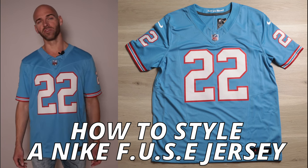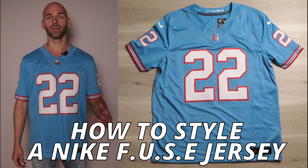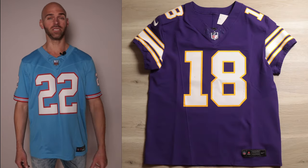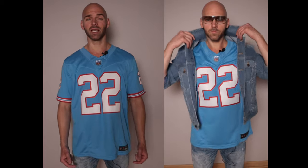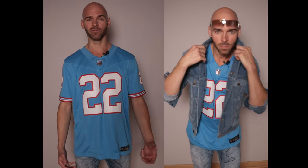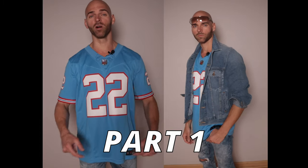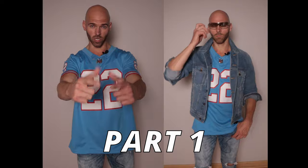Within the last month or so, I'm sure most of you have finally got your brand new NFL Nike Fuse football jerseys — whether it's the game, the limited, or elite, you at least got one of them. Well, I'm the Jersey Jaguar, and today I'm going to show you some tips on how to style your brand new football jerseys. I like to take stuff from my closet and create outfits for the jerseys in my collection. By the end of the video, you're going to see how I got the jersey next to me put together. This is going to be a multi-episode series, and this is part one specifically for the Fuse football jerseys. Let's get to it.